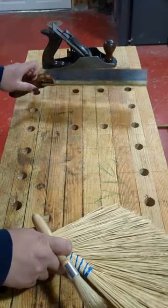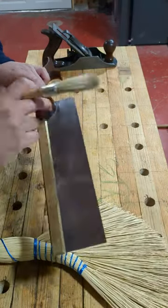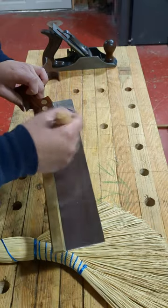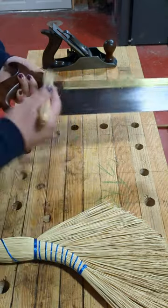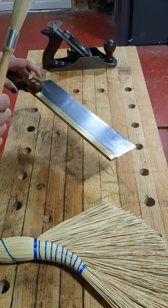Another way you can save your tools is after you use a saw — especially on these fine tooth saws — just get that brush in there to clean the teeth using a small brush, and then you're good to go. Brushes, definitely a tool you're gonna use a lot.